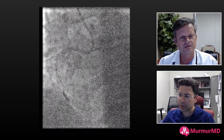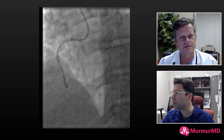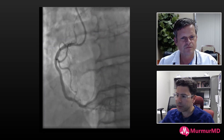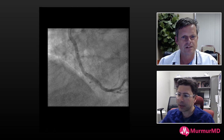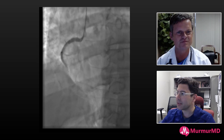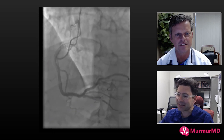Finally it made it through, and we're shockwaving distal to proximal. The procedure ended up successful. Fast-forwarding to the final result — in the LAO view it looks good, but in the RAO there's some haziness, some of it from calcium. Unfortunately the patient presented two and a half weeks later with chest pain. My partner cath'd him, and thankfully the right coronary looked fine at that point — I'm not sure what was going on with him.